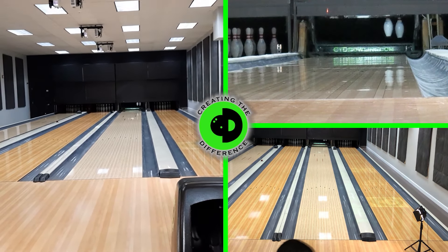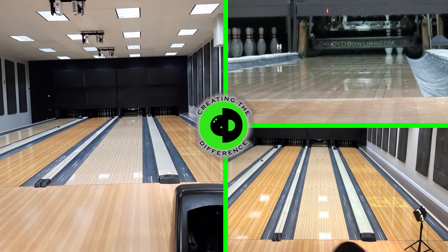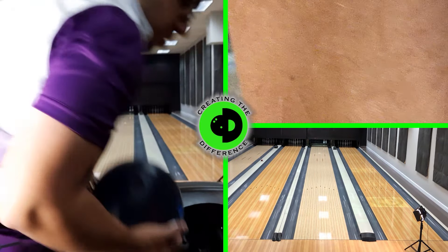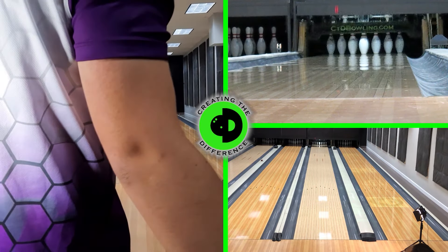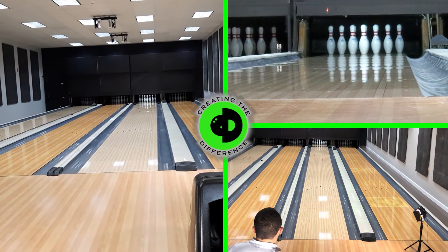The Spectro data says the IQ Tour did hook a little bit more in total hook. Both balls actually hooked earlier, and the entry angle was less on the Arrow compared to the IQ Tour. We like seeing that data. We're also going to pull out Clutch and show you what Clutch shows us, which is always advantageous.